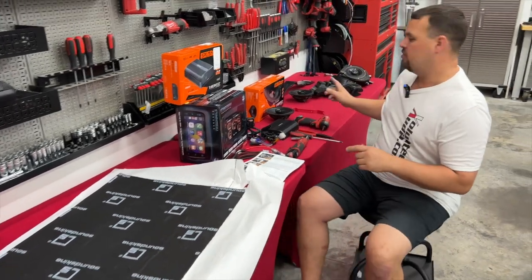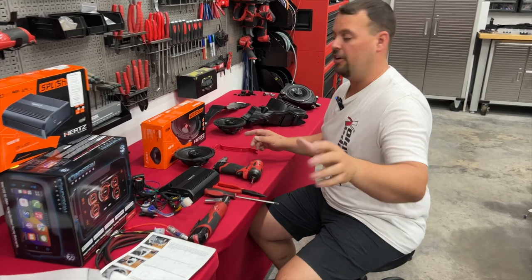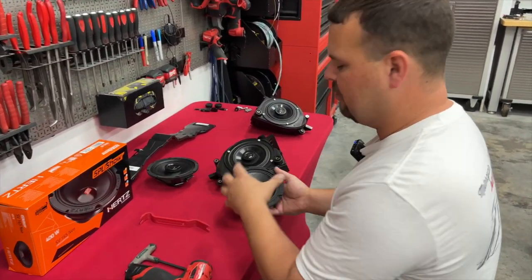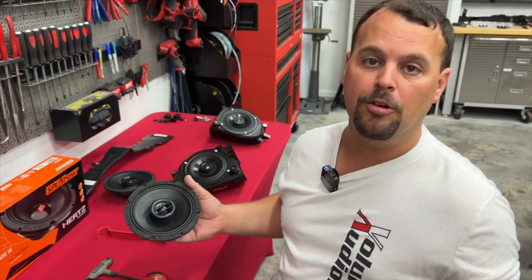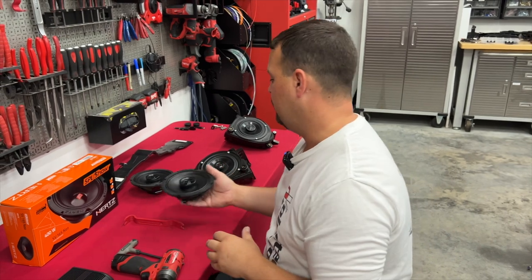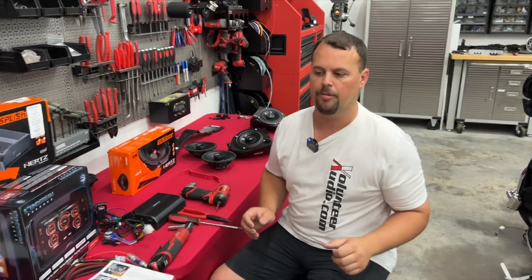Just like before, those same tiny speakers we saw on the back are in the front — little 5.25s. We're going to be putting in these larger Hertz 6.5s. Larger surface area means more sound. Bigger magnets handle more power. Overall, much much better build, and Hertz builds some of the best speakers on the planet. This thing's going to absolutely rock when we're done.